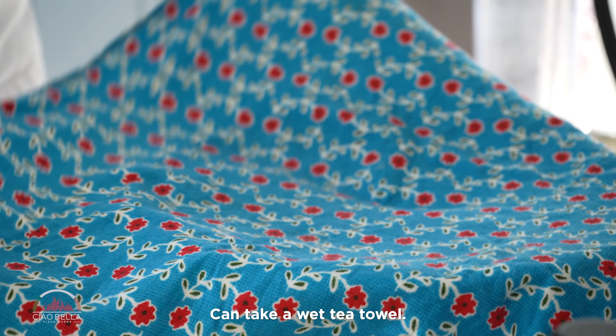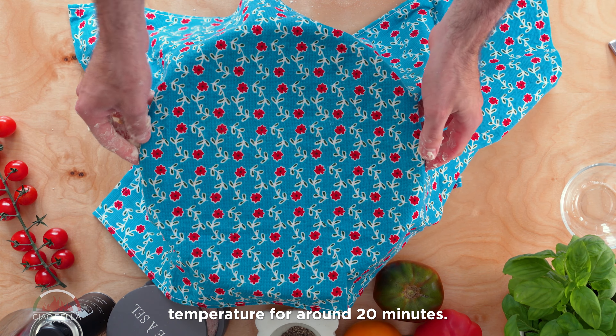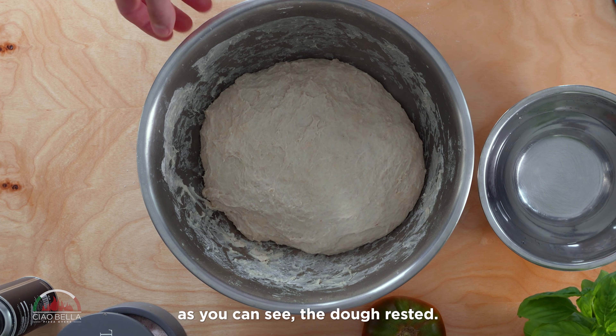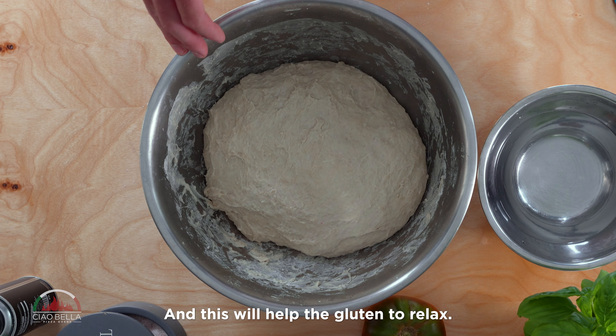You can take a wet tea towel and leave the dough here at room temperature for around 20 minutes. After 20 minutes, as you can see, the dough has rested and this will help the gluten to relax.